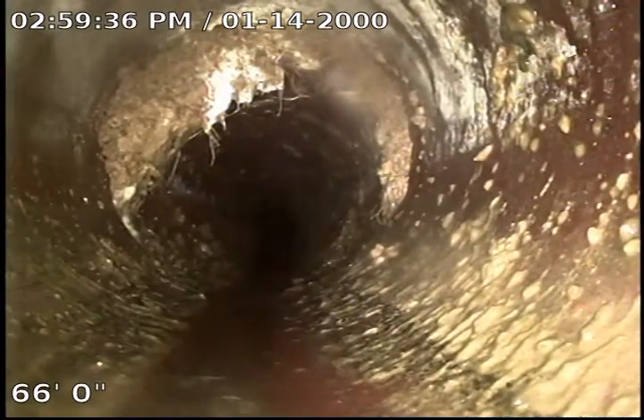At 66 feet I have a nice little root ball on the top side — nothing obstructing flow or anything like that, but that Rudex will definitely get that. Same here as well.